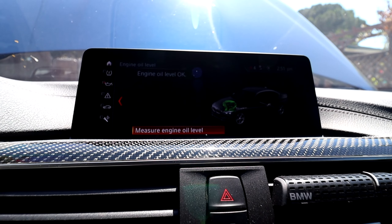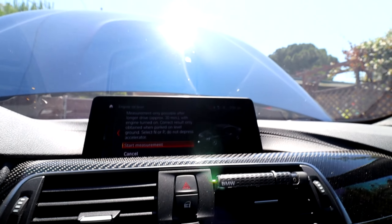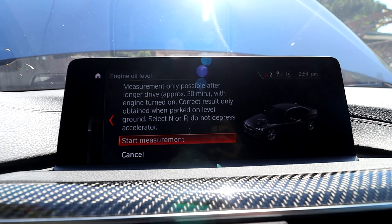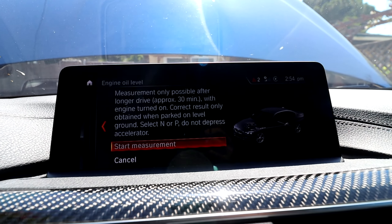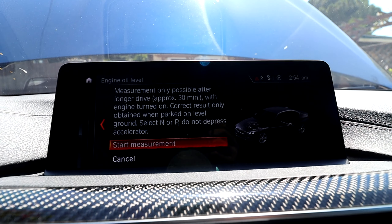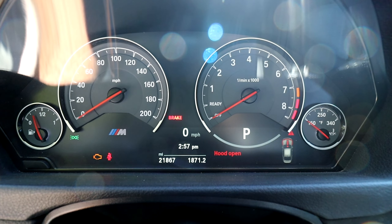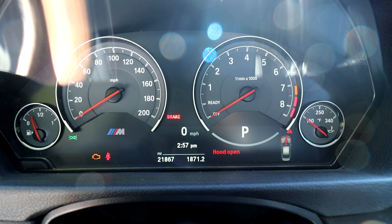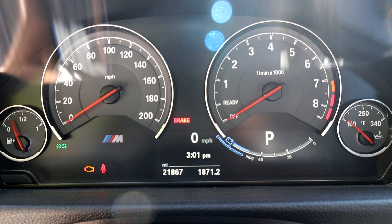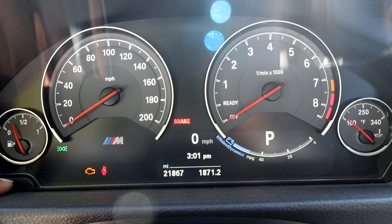Let's go ahead and turn the iDrive on. Scroll over to My Vehicle, go to Vehicle Status, and go down to Oil. Go ahead and turn the engine on so we can measure the oil. It looks like I have to go for a drive first before measuring the oil.